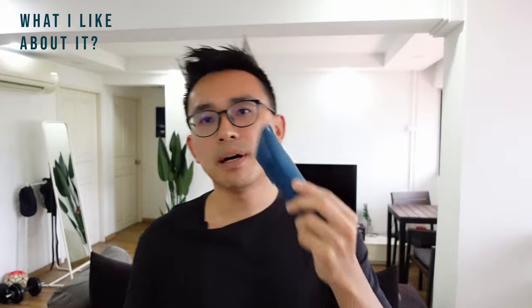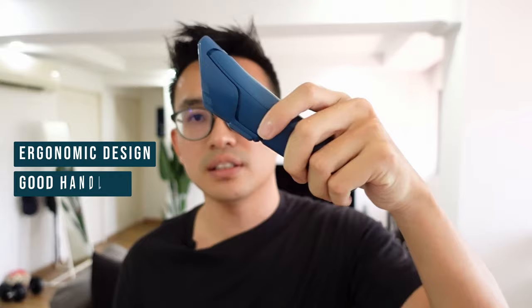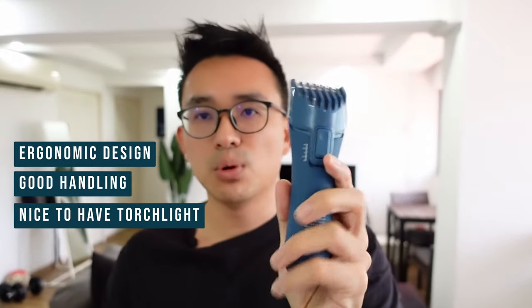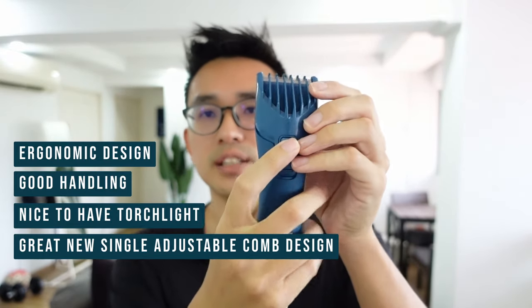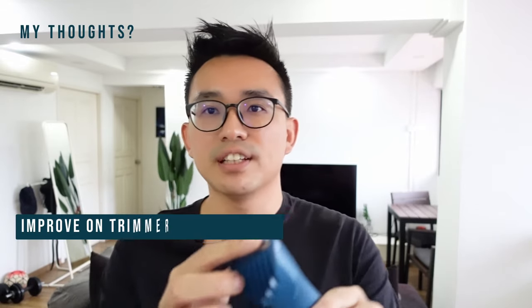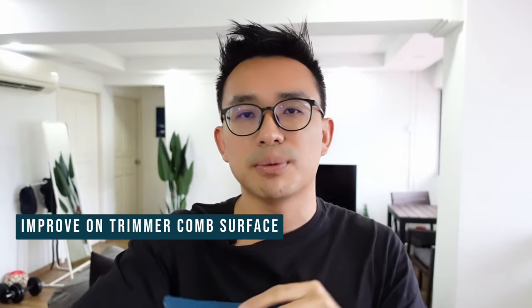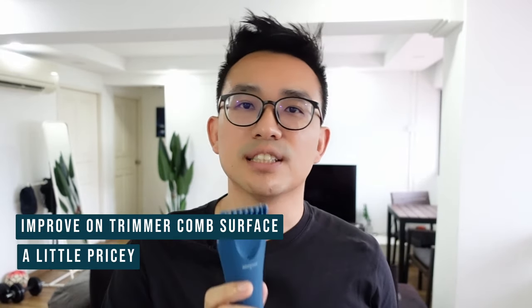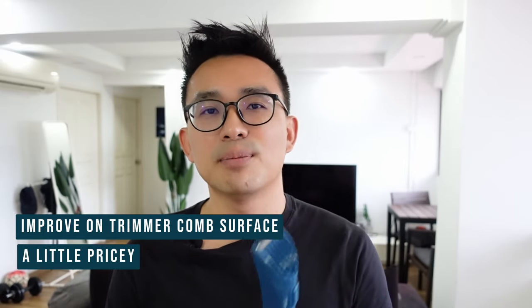The three things I like about the Trimmer Plus: it has a much more ergonomic design, the handle has a firmer grip, it has a torchlight, and most of all the trimmer comb is adjustable — just adjust from the setting at the back, removing the inconvenience of changing different combs for different lengths. What I think they can improve on is the trimmer comb surface — it should be softer on the edge so it doesn't scratch the skin. And the price — $89 might be a little too high for some.